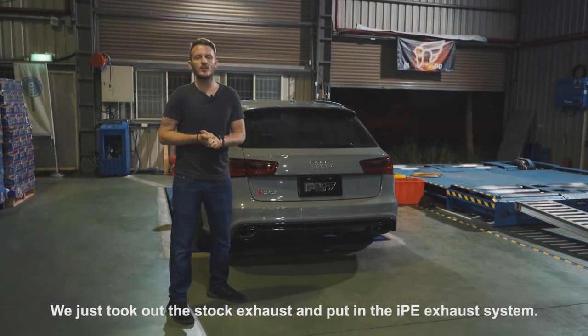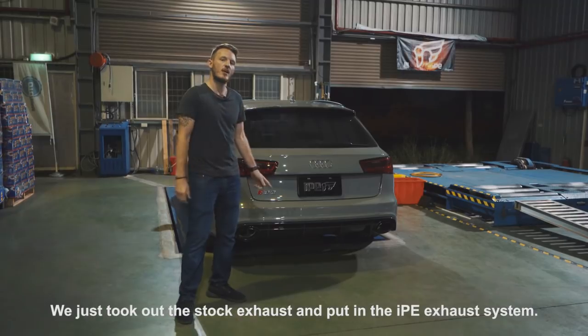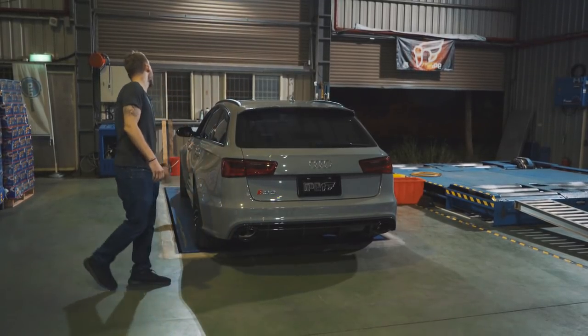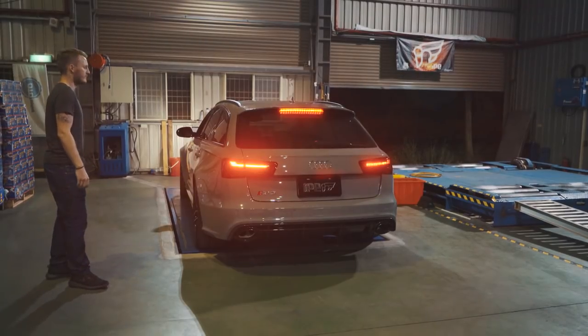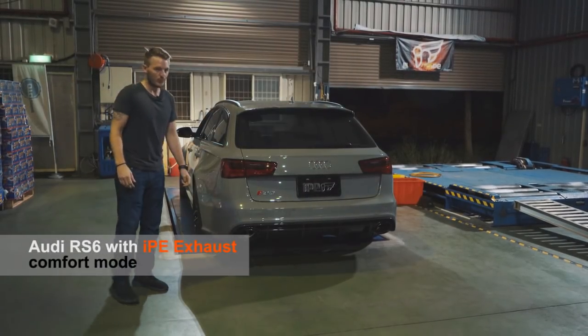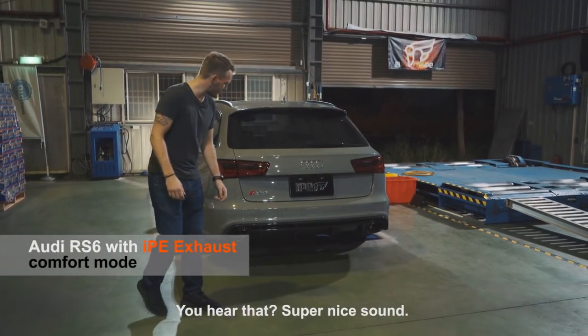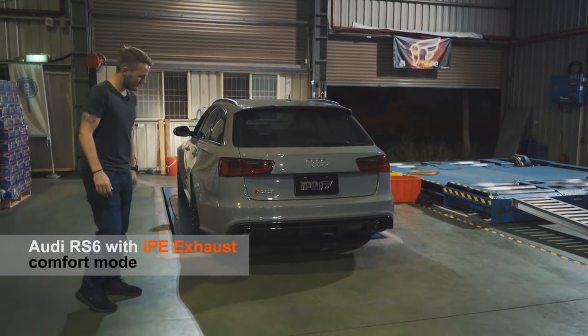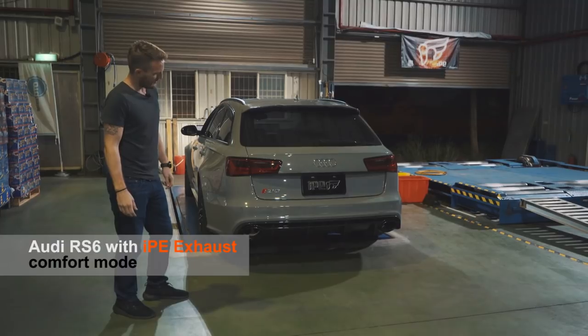We just took out the stock exhaust and put in the IPE exhaust system. Let's fire it up and see what happens. Woah, you hear that? Super nice sound. Alright, give us a little rev. Woah.